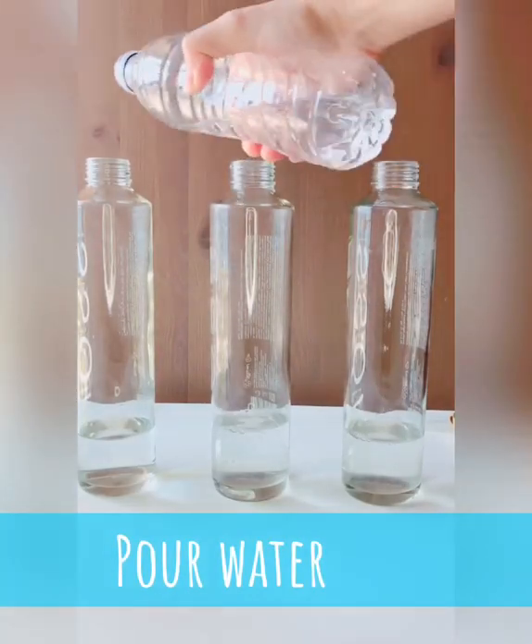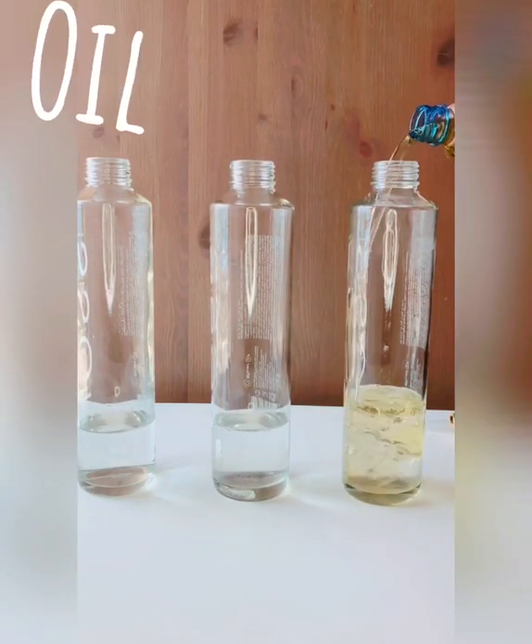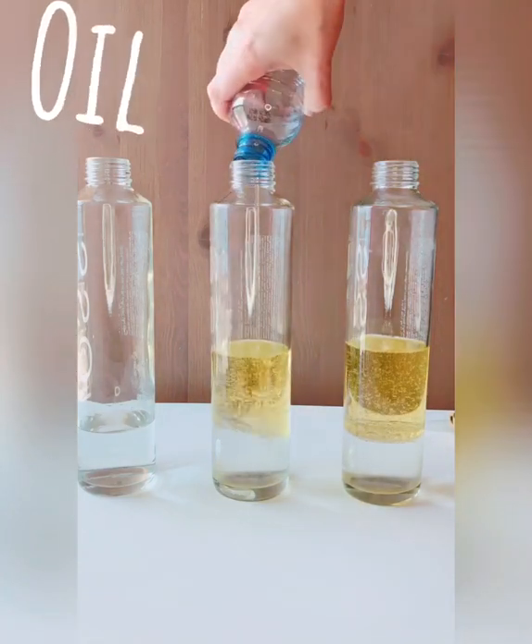Pour the water into each container. Then pour the oil over the water in each container. Just make sure that you have more oil than water.